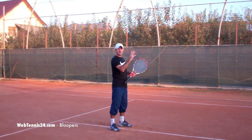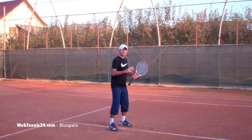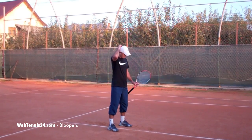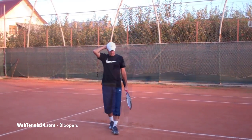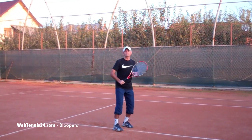As you see the lob coming and as you prepare to hit an overhead, always make sure you turn sideways. For the overhead, always turn your body sideways first by stepping back.